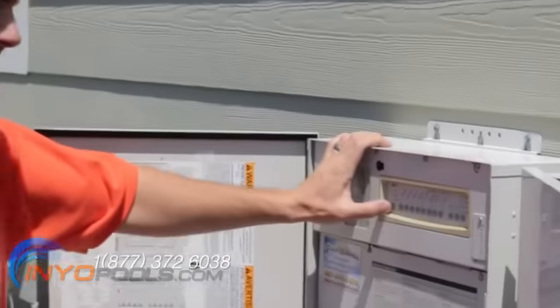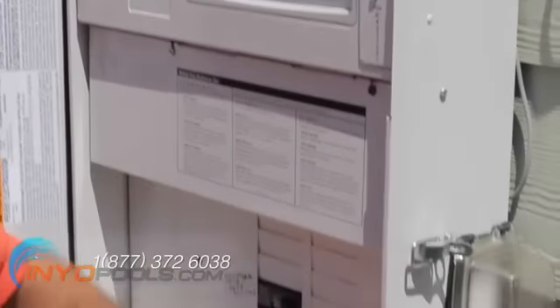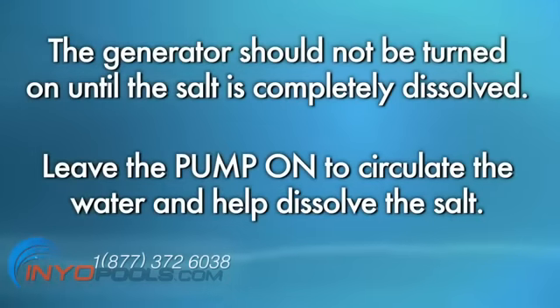Before adding salt to your pool, make sure to turn off the salt chlorine generator at the control unit. The generator should not be turned on until the salt is completely dissolved. Leave the pump on to circulate the water and help dissolve the salt.